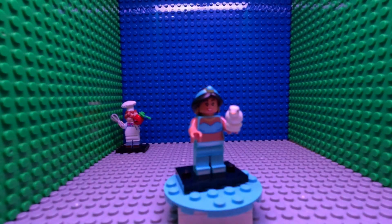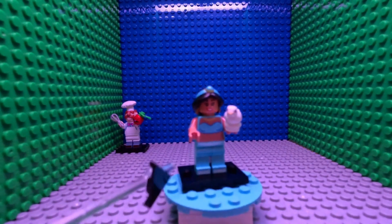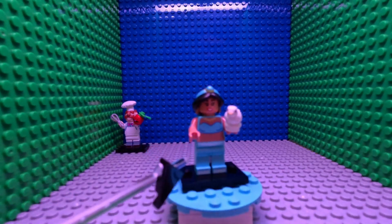Welcome to Minifigure Monday number two with me, ThatLegoGuy. Let's take a look at our second figure: Jasmine from Disney Minifigure Series 2 from 2019.